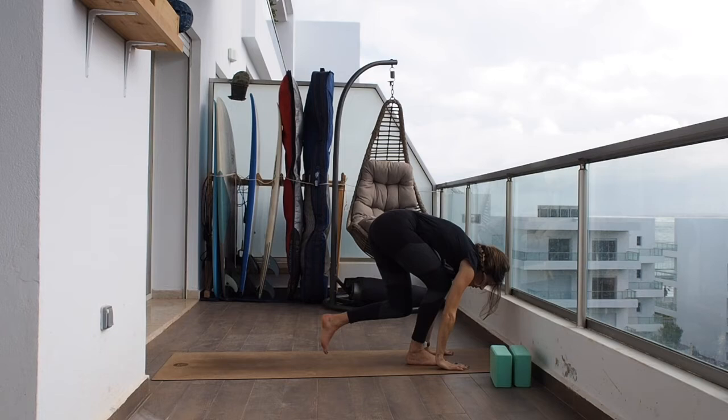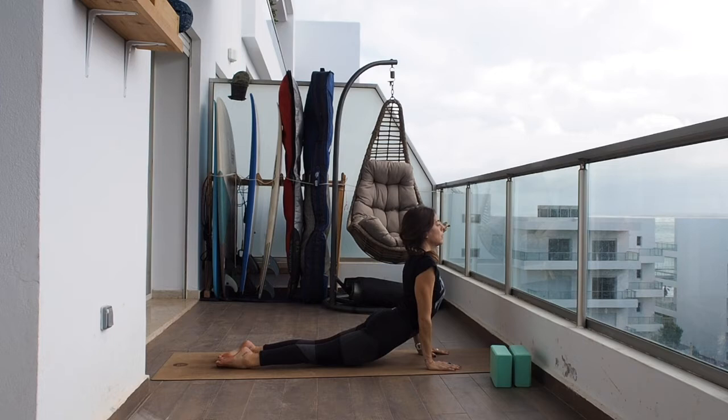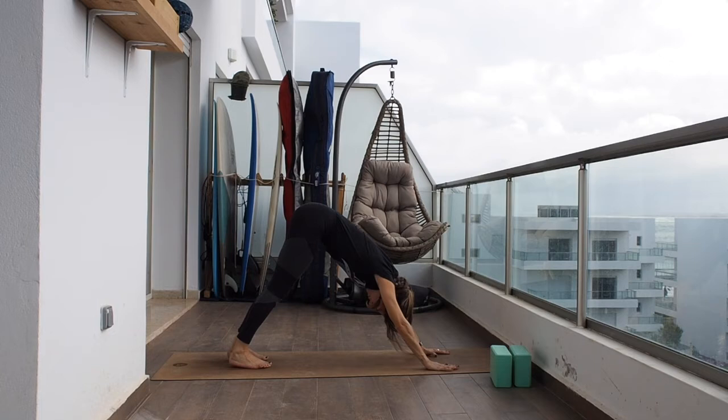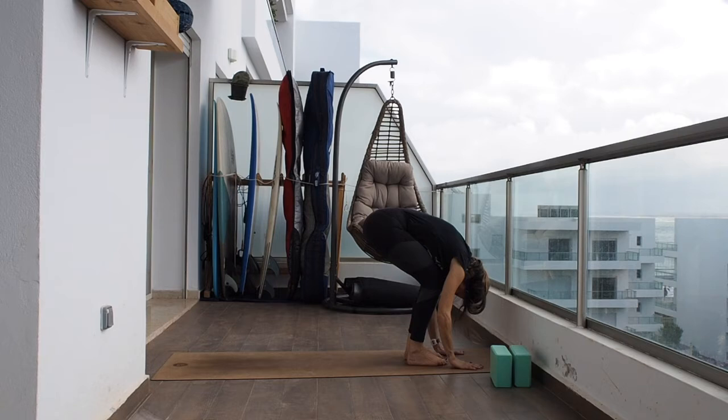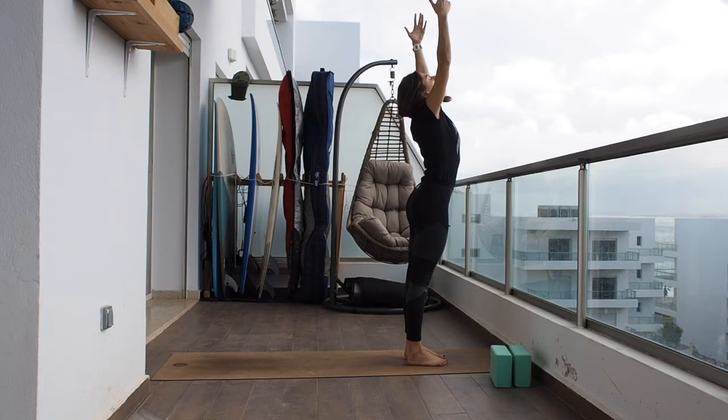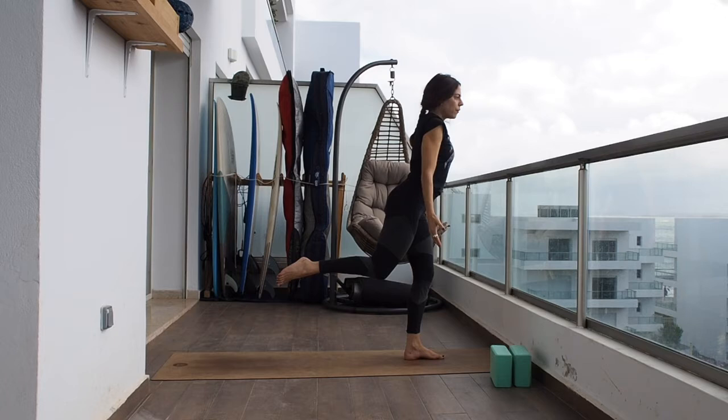Exhaling, hands to the ground, and chaturanga. Inhaling up dog. Exhaling back to downward facing dog. Take a breath in, and a full breath out. Bend the knees, look between the hands, and step forward. Flat back. Exhaling, hands to the ground. Inhale and raise all the way up. Exhale and samasthiti.